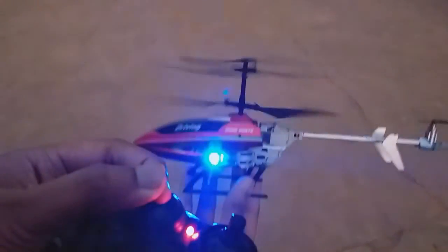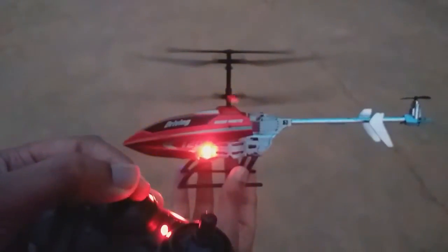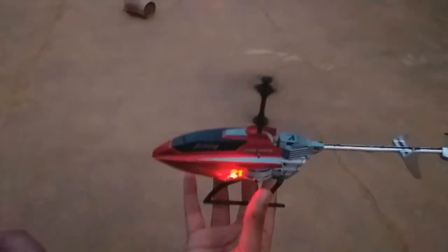It's a great day to see the light effects. I will show you how to make the light effects.